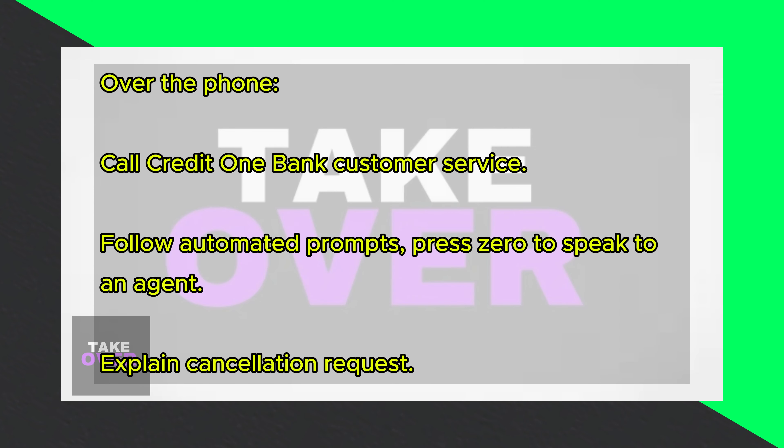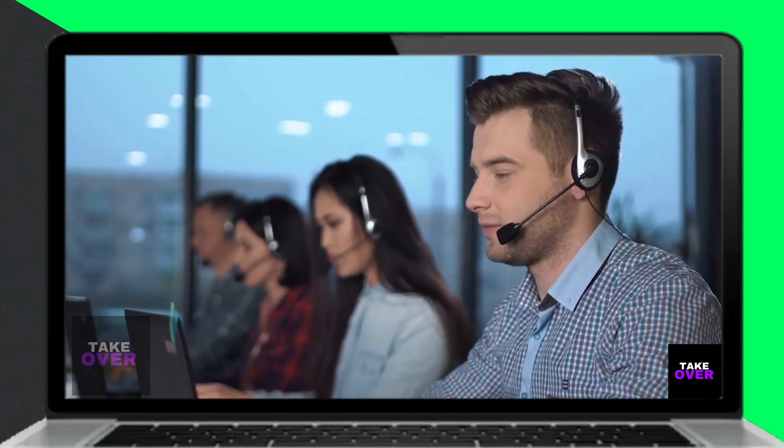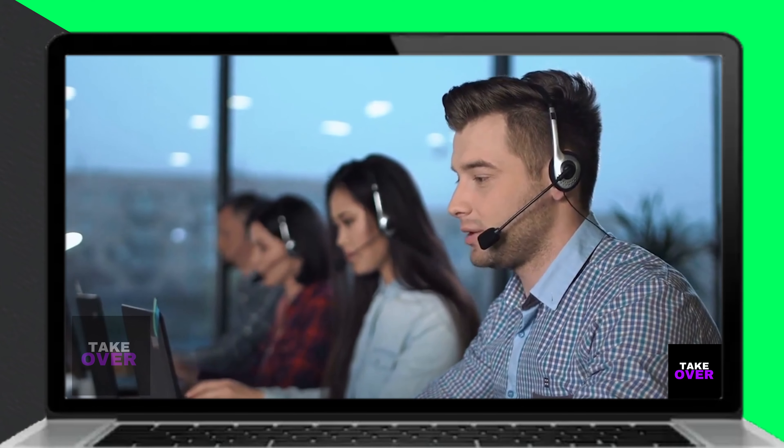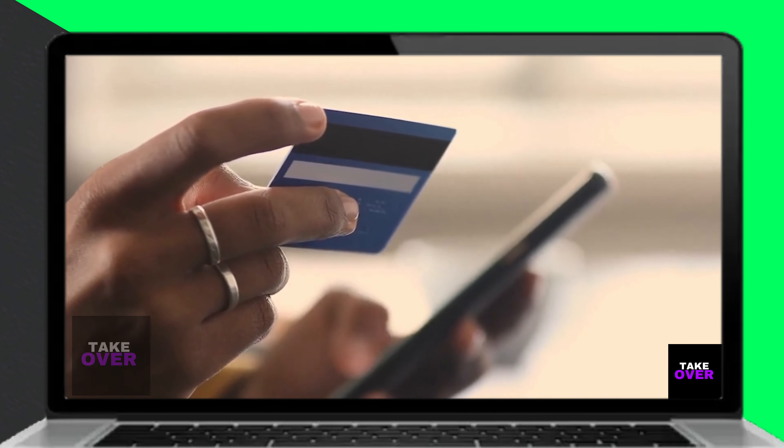There are two ways of doing it. Over the phone: call Credit One Bank Customer Service at 1-877-825-3242. The phone number is in the description.